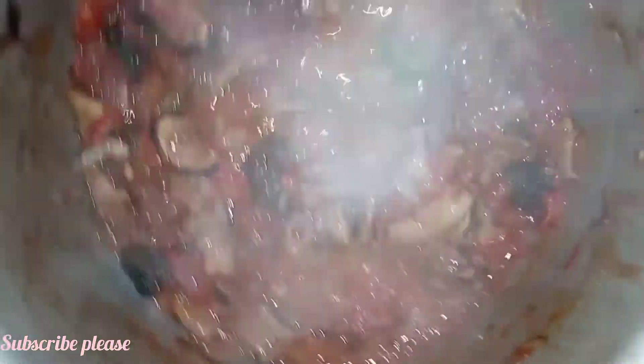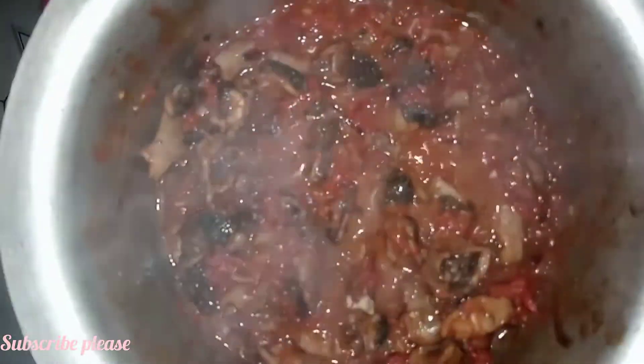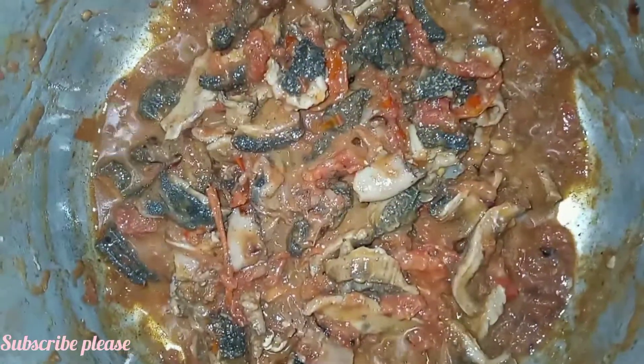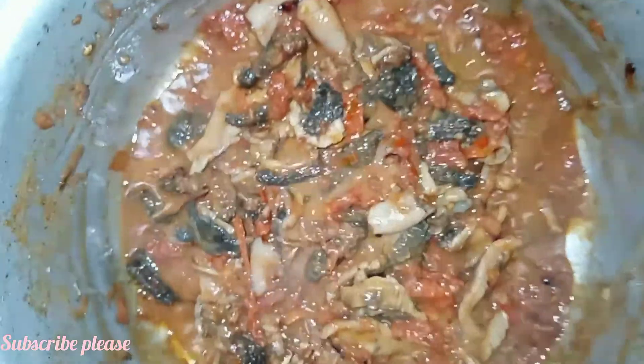Wow, the aroma in here is so sweet! You can see they are so beautiful and appealing to the eye. I could have used so many ingredients, but I chose today to use only onion and tomatoes. And this is how my matumbo looks!